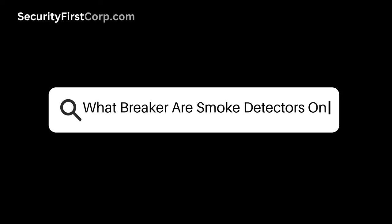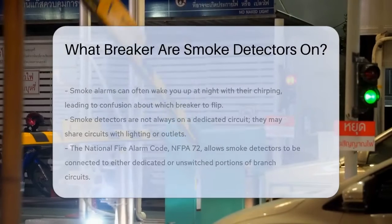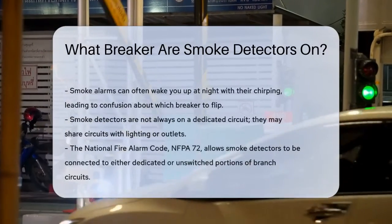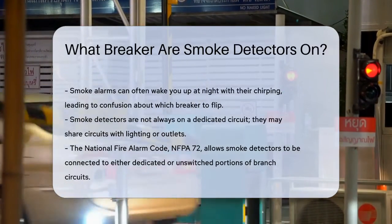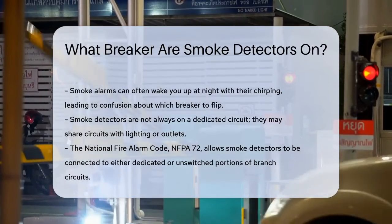What breaker are smoke detectors on? Have you ever found yourself in the middle of the night, awakened by the incessant chirping of a smoke alarm, and wondered which breaker to flip to silence it?